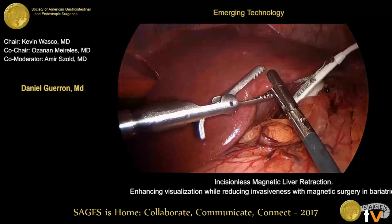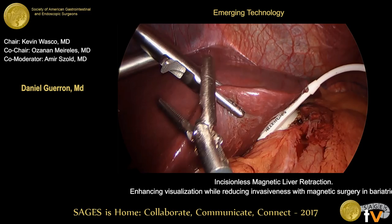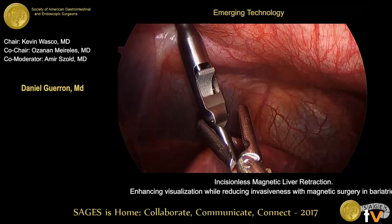The liver is re-grasped and opposed to the abdominal wall using the external magnet. As you can see, the external magnet can be manipulated in such a way that it will walk along the abdominal wall, creating the retraction that you want.